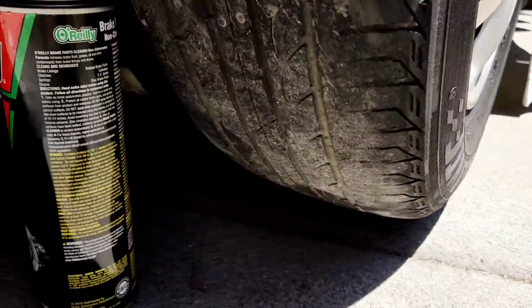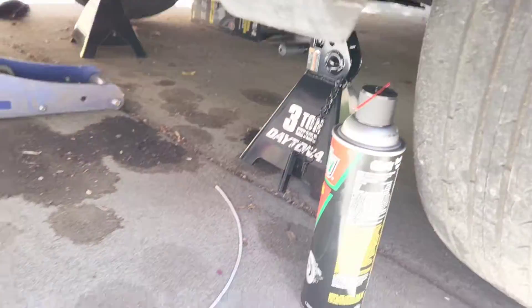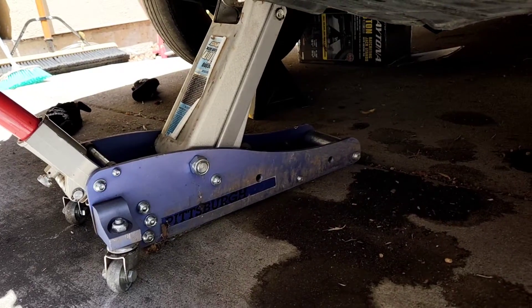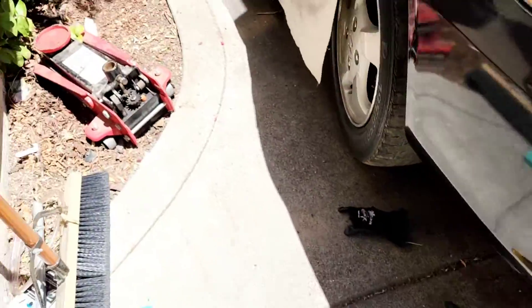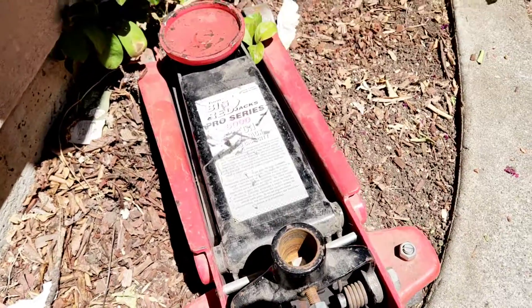Got some new jack stands from Harbor Freight, found an aluminum car jack — that was free — and then I got the red hydraulic floor jack off this one because someone gave it to me yesterday.